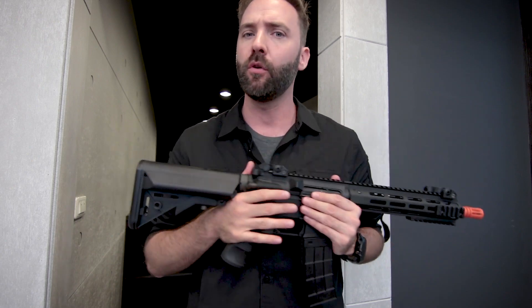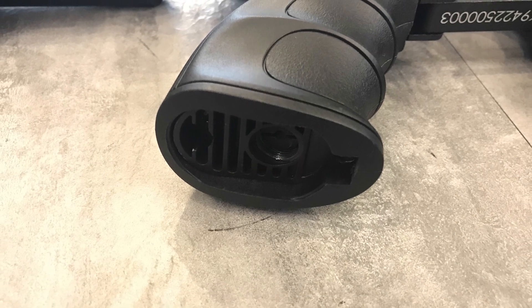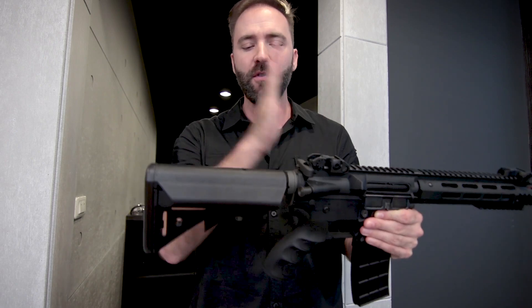We'll talk about the mech box and internals next, because there are some surprises for a gun right around the $200 price point. Finishing up the externals, there's a polymer grip — actually really comfortable, grooved, and good for lefties and righties. The fire selector is on the left-hand side, so it's set up for righties, but if you're a lefty, it's no big deal.